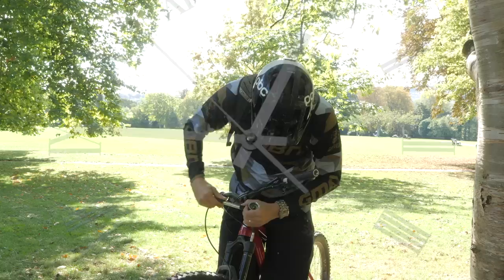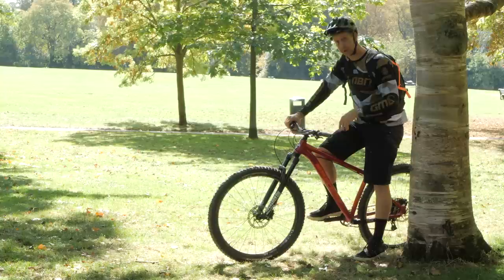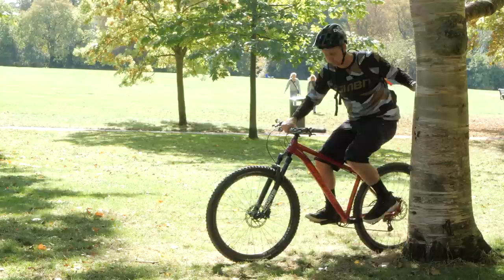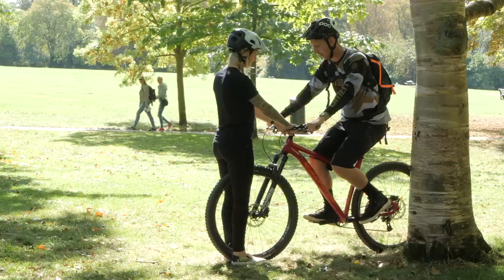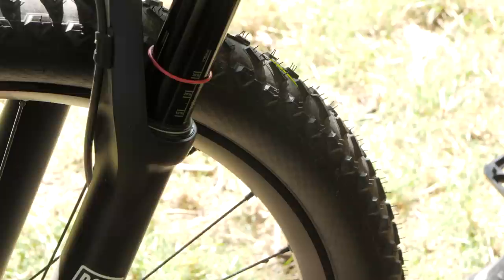We're just hovering over 90 PSI, so that's a good base setting to start with. Now, this is the bit where it can be a little tricky when you're doing this on your own — hence why I'm stood next to a tree. The idea is you're balanced on the tree, you bounce up and down to see how much sag you're getting, let it settle, push that O-ring down until it sits on the fork, and then carefully get off the bike — that gives you an indication. It's much easier if you have a friend to hold the handlebar. Bounce up and down, put the O-ring down, then step off the bike. We've got 25% sag, which I'm actually happy with.